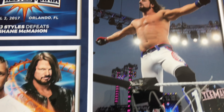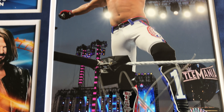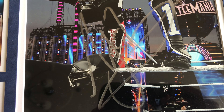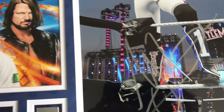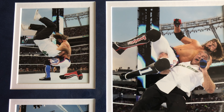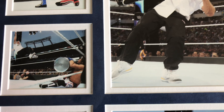On the right of the plaque, we have AJ Styles posing on the corner and it also comes with AJ Styles' autograph, which helps solidify me purchasing this plaque in the first place. On the left of the plaque, you can see some of the action shots taken for this plaque between AJ Styles and Shane McMahon.